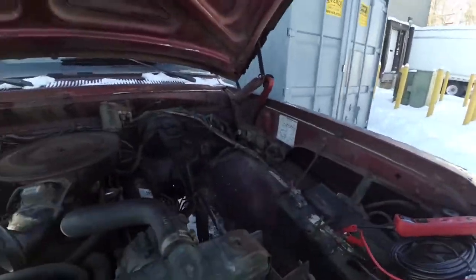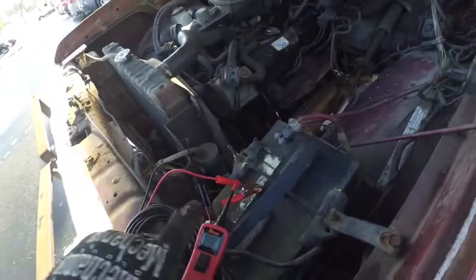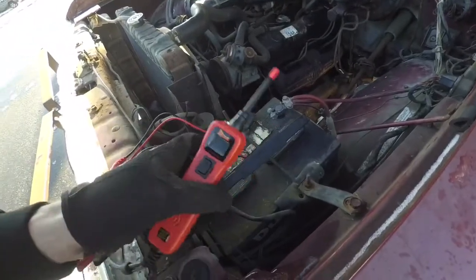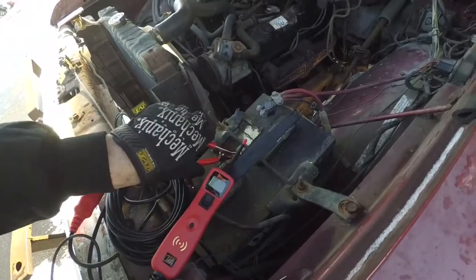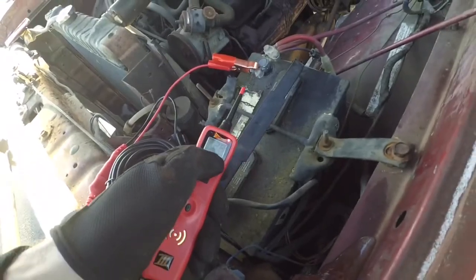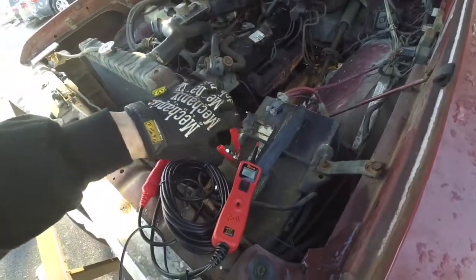I don't have my voltmeter out here because it's lost somewhere in one of my boxes, so I'm using my power probe. This thing is awesome if you've never seen one before — you can push power to or check for grounds and connections. With the power probe I can still tell. Right now, plugged it in — 12.6. So it's actually not a terrible reading on a battery. 12.6 volts should be enough to get it cranking.